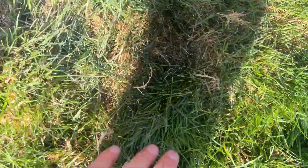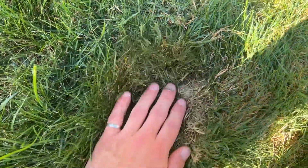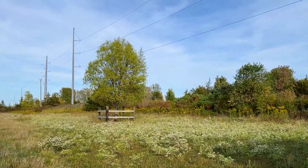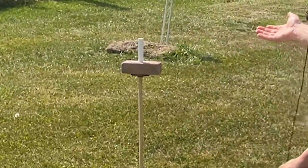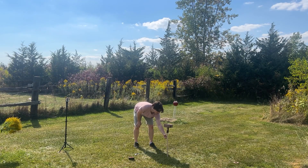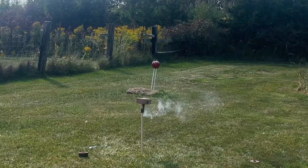It burned holes in our grass — oh no. So I'm now in a farm field far away from anybody I could hit with a rocket. If my math was correct — and let's be honest, my math is always correct — one rocket should be enough to make a brick hover. I've got it balancing on a post and we're going to try with one rocket first.